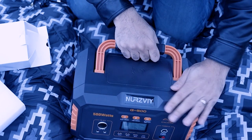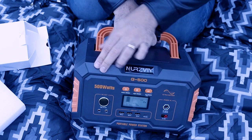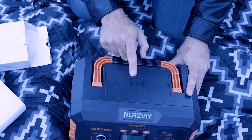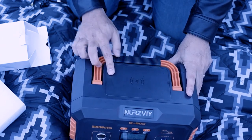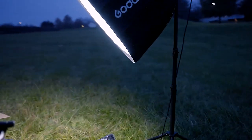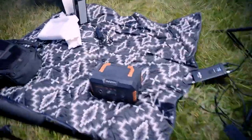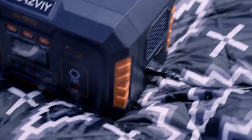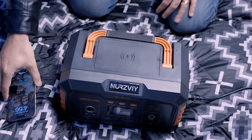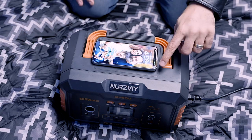That's pretty much it for the product itself. I like the color combo — it's a matte finish and the good news is it does not show any fingerprints. Last thing: you actually have a Qi wireless charger on top. Let me quickly show you what I have hooked up right now — this is my studio light, and I simply plugged it right in. Let's check the wireless charger — boom.